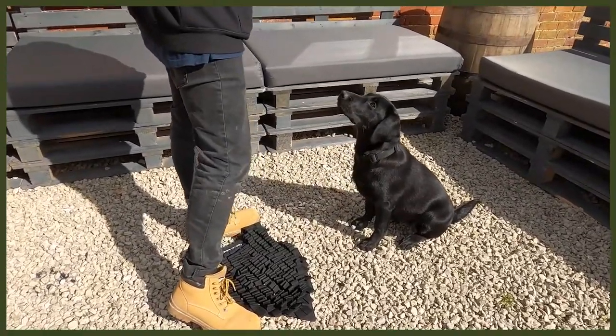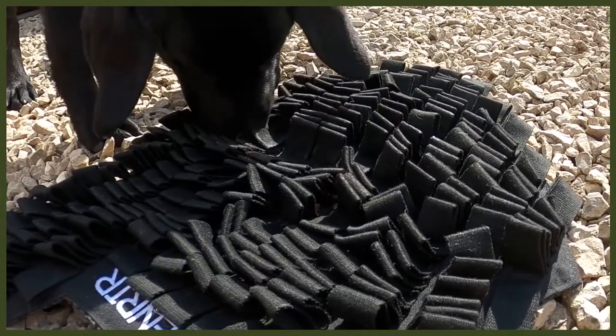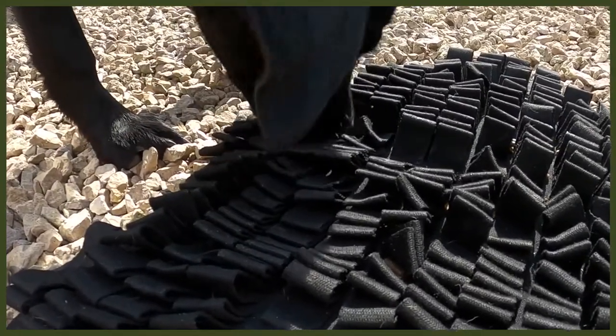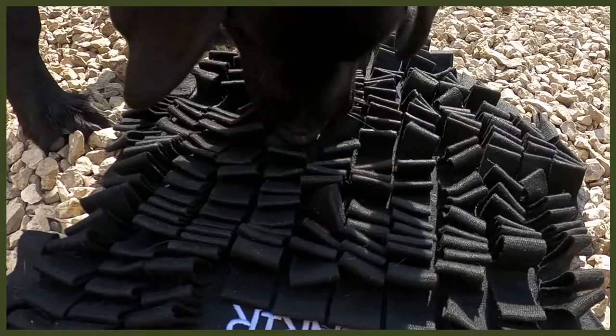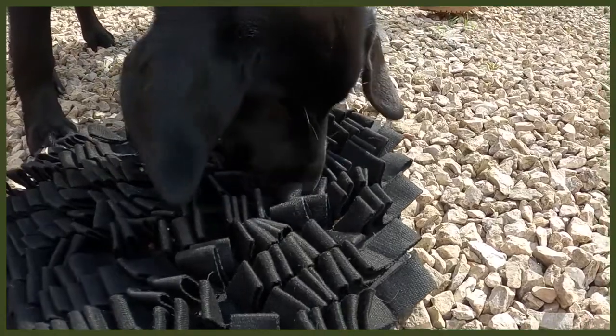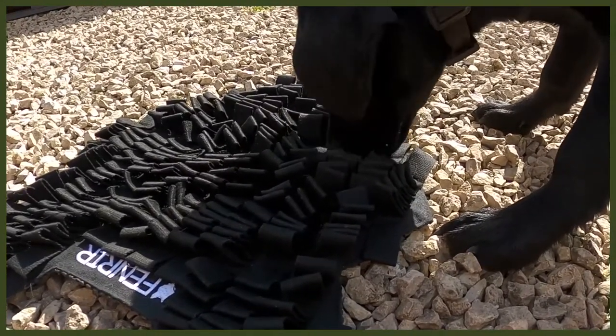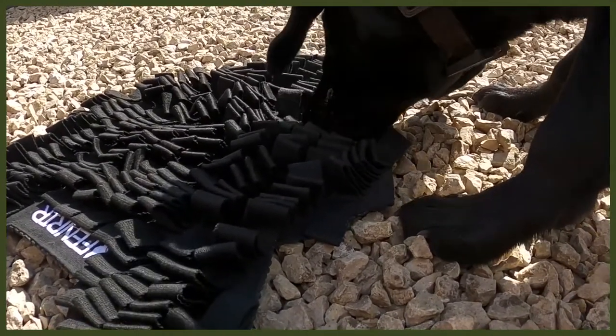Moving on to number two: changing up the way they eat. I know it sounds strange, but bear with me — this is all about our Fenrir foraging mat, a great way to feed your dog. I use this with my puppy Riley, a Labrador pup. Labradors get very food driven, so slowing down her eating is amazing. It also helps with bloat. When you put a bowl in front of them they wolf through it, but with this foraging mat you dig kibble into it and they have to work hard, going back to their roots of hunting and foraging. It taps into their olfactory senses and really mentally drains them to find the food.